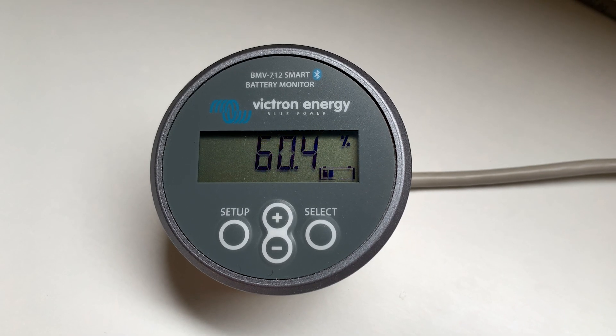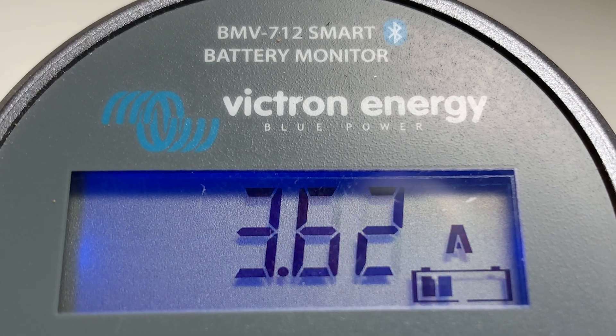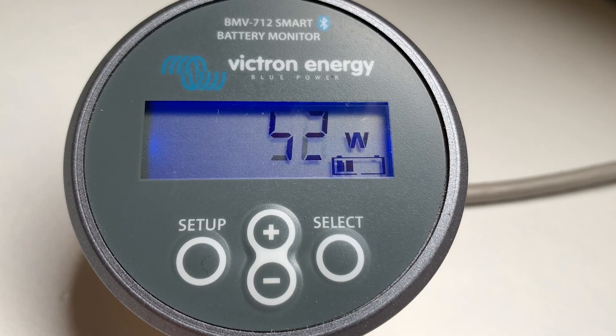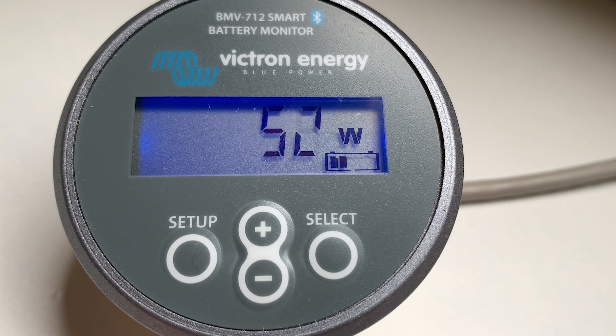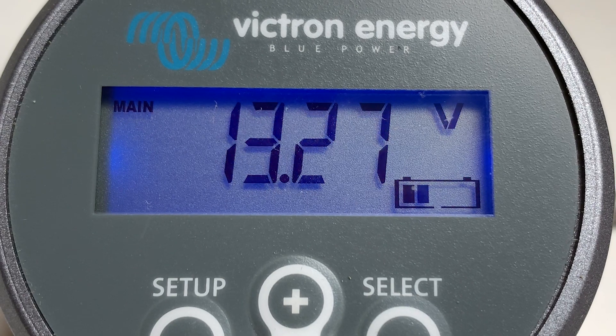One of the key components to monitor the lithium battery is the BMV712 Smart Battery Monitor. With built-in Bluetooth, this monitor is recommended to be used when using Victron lithium batteries of the type used in this van install.